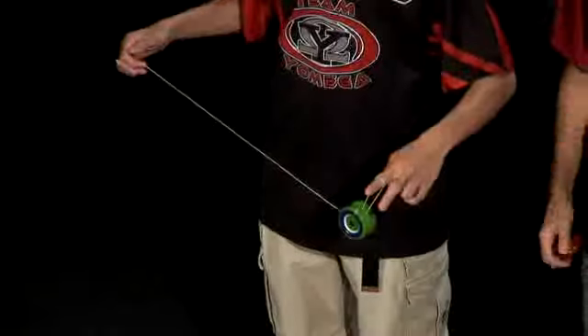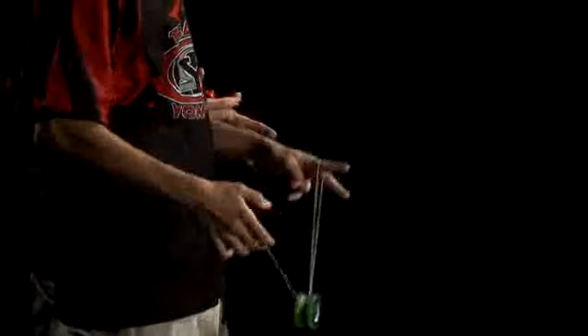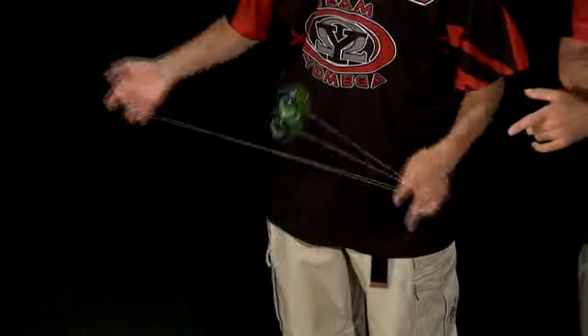Watch as he goes. He does a trapeze, pops it off by pinching it between his fingers, and uses the slack of the string to hook around and catch. Then he unwinds himself and catches.